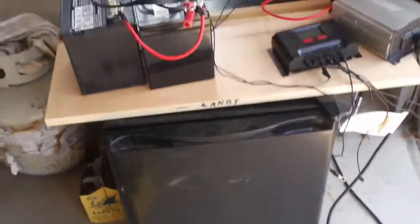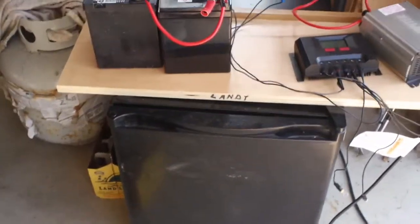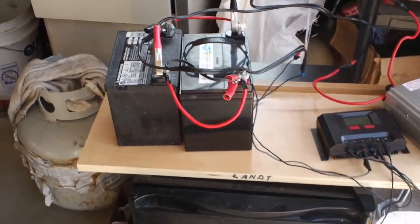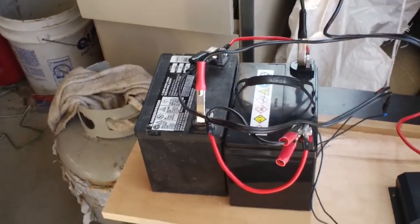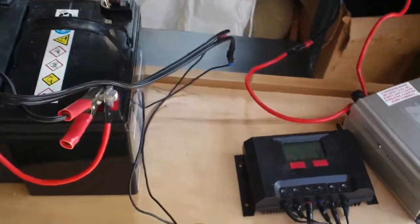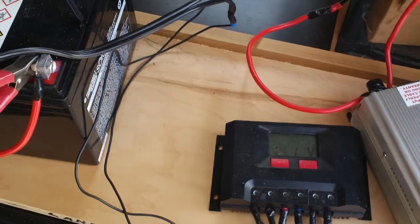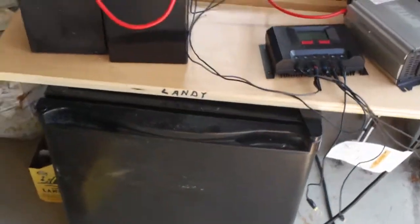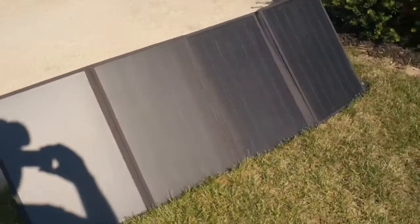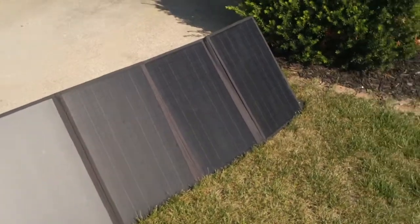Hey ladies and gentlemen, it's Jim here. Solar experiment number two. This is going to involve 235 amp-hour batteries, a 1000-watt inverter, a 500-watt solar controller, a cheap Walmart refrigerator, and a Rock Pals 100-watt solar panel.